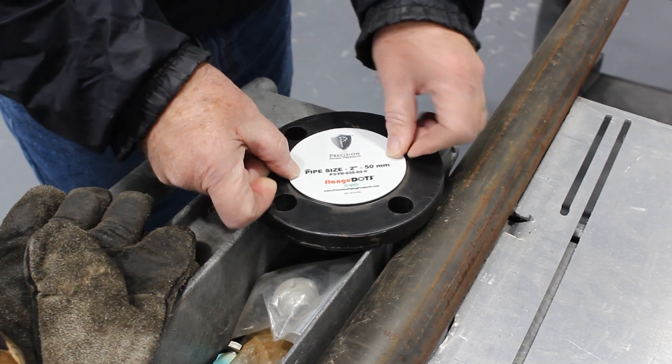Welcome back to our channel. My name is Whitney and today we're going to show you how to protect your tack welded flanges. Here we have the flange that we will be welding.